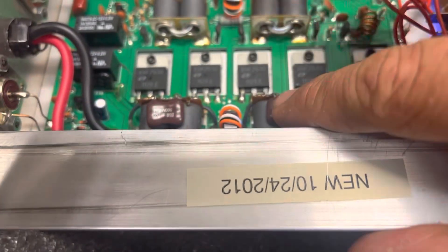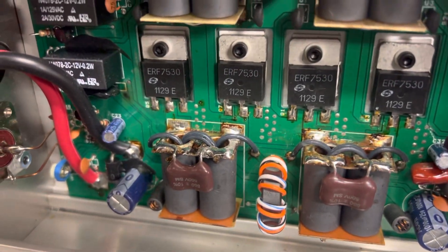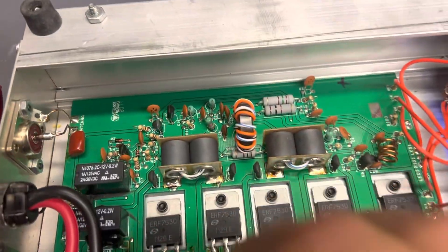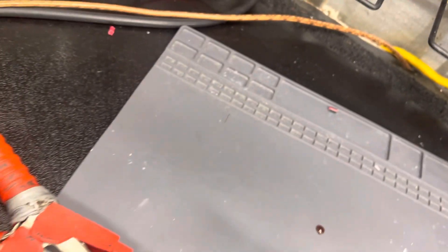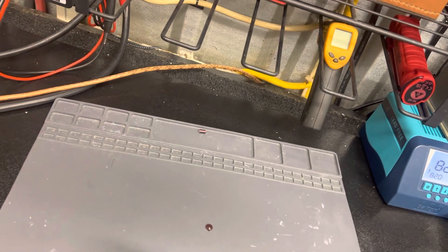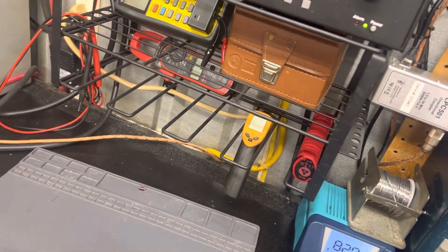It had been so hot it melted the capacitors off the output transformers, so I started them back on for him. They'd been so hot they almost didn't want to solder. Kind of busted a trace right here — ran an off switch. Besides that, I think it's working. Like I said, I'm not gonna claim I know a lot about these, but trying to get it working for him.